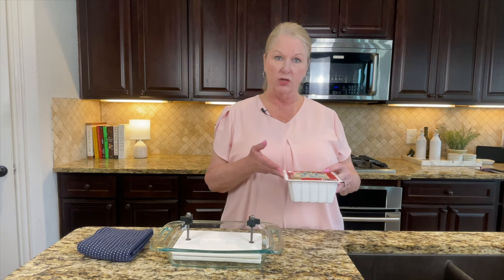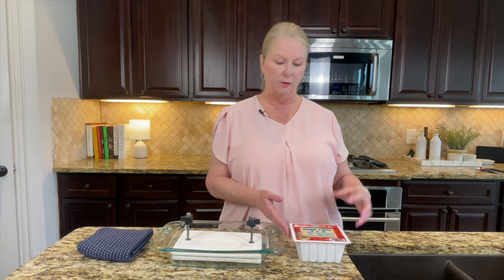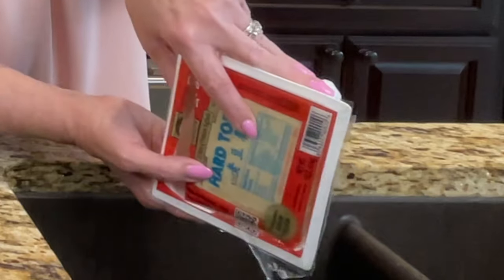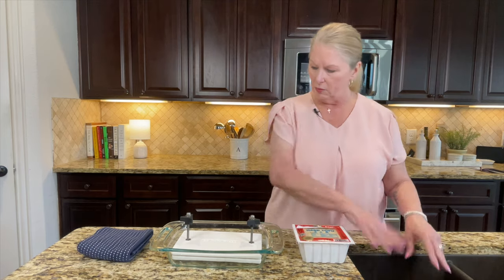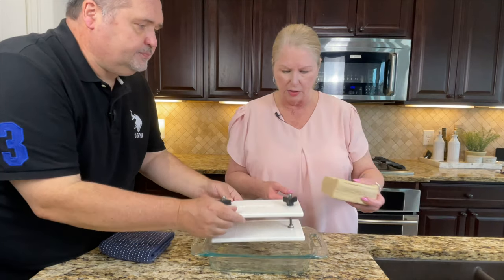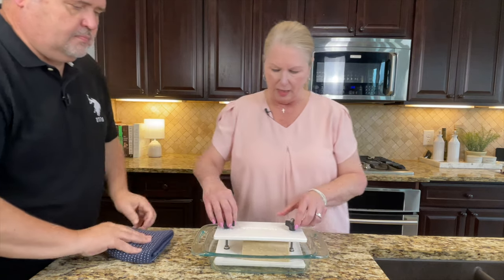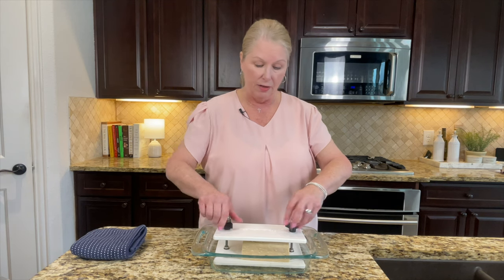The first thing we're going to do is drain our tofu. This is just a block of hard tofu. I put it in the freezer overnight when I bought it because it helps the texture — makes it a little more firm. I've already cut open the sides and I'm just going to drain off the excess liquid, then put it in what we like to call our tofu torture chamber — also known as a press. I'll just slide it in between the layers and run these down to press the liquid out.